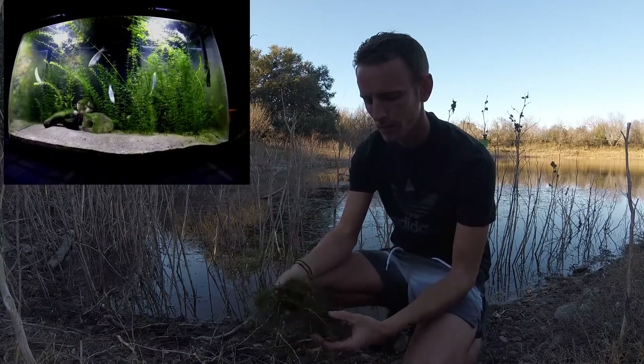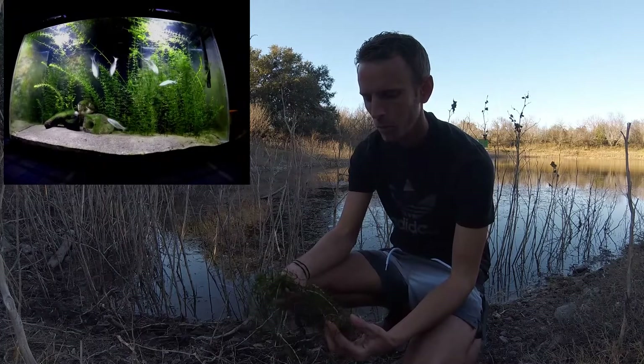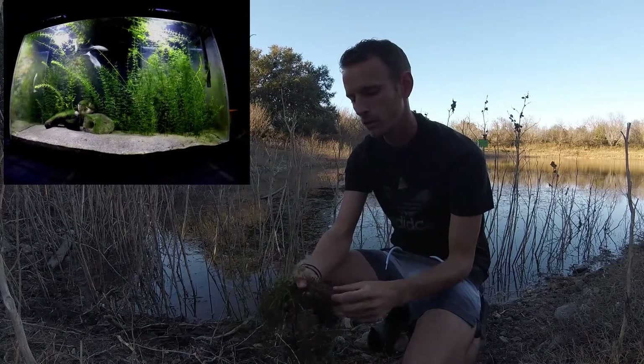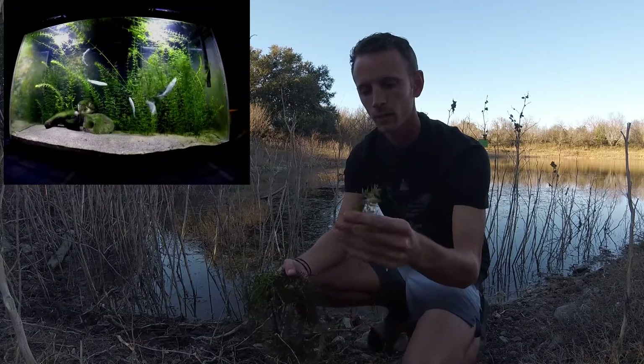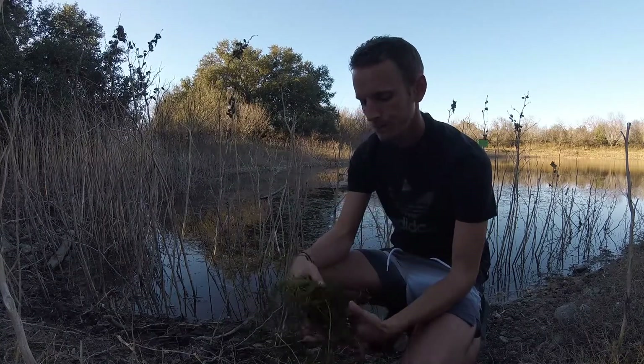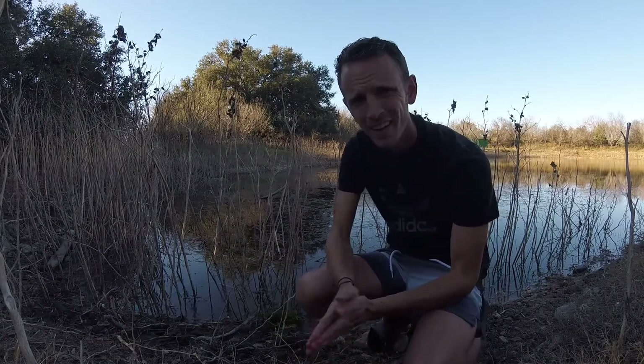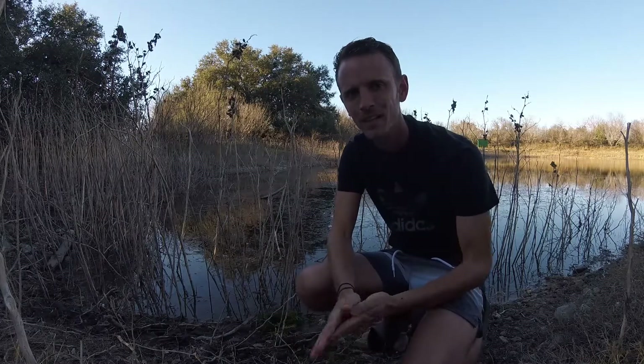This time of year it's not that green, but you can still see how easily it spreads. If you did want to propagate some, just take a little piece like that and you could end up with tons of it. It's a cool plant, but I think that'll do it — long ride home and it's starting to get pretty cold, so I'm going to head out. Thanks for watching.